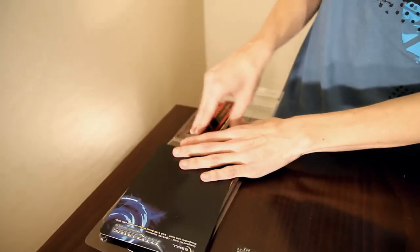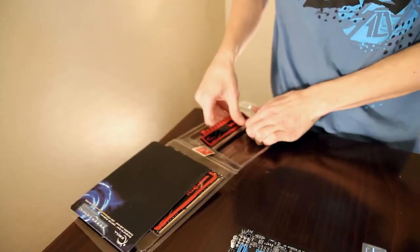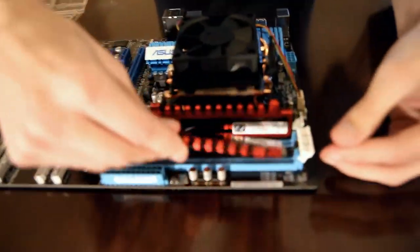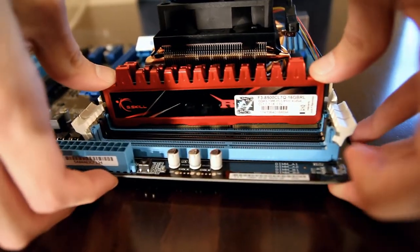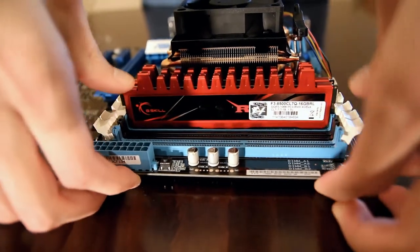So basically just do the same thing for each one. Let's go ahead and do this — just getting it out of the case plastic. All right, it doesn't look like I broke anything. So onto the next one: make sure it's lined up, and down on each side it goes. Very nice.